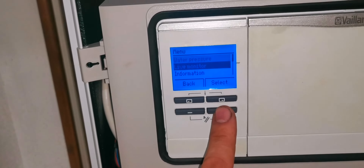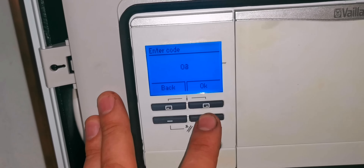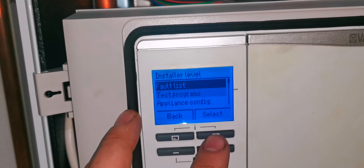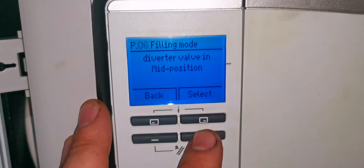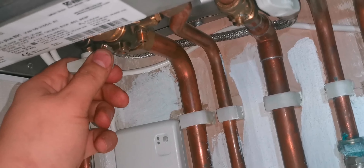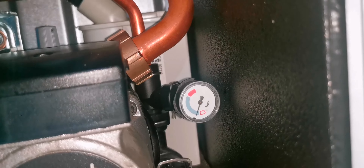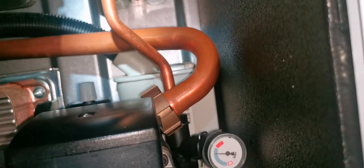Now we're going to fill it up. We're going to go into engineering mode — you scroll down to engineer installer and the code is 17. I then go to test programs and we'll go to the mid position, which is P06, filling mode. We then fill up at the bottom and keep an eye on the pressure gauge — that's filling up nicely. We fill it up to in between the green, which is about 1.5 bar, then shut it all off. I'll run the boiler for a while and just let all the air out.